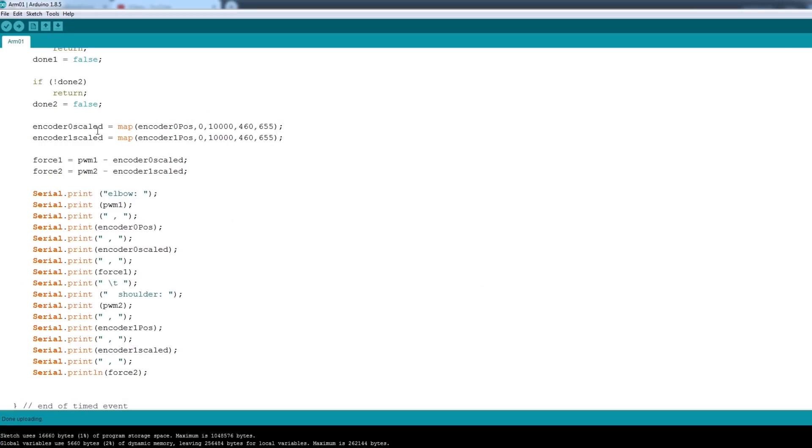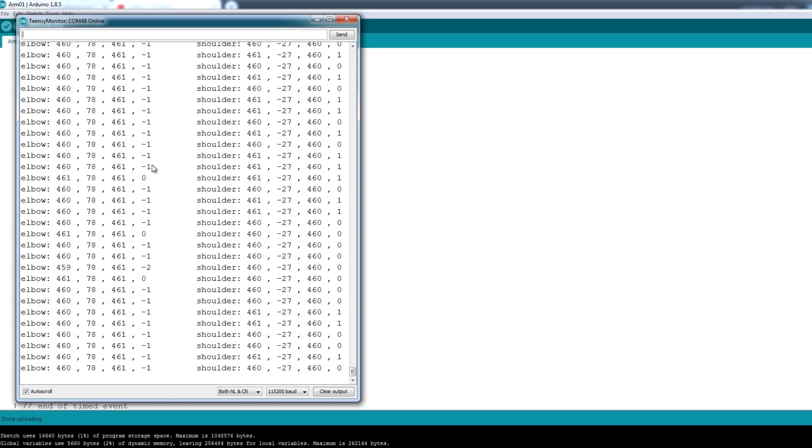Moving a step further on, I've now got a scaled value — I've just scaled down the motor encoder that has a really high encoder count so it's roughly the same order as the magnetic encoder, and it's actually pretty precise. Now we're calculating the force: the force is the difference between the top encoder (the absolute position) and the scaled version of the motor encoder. So if we look at the serial monitor, we've got some extra numbers — the force is in the far right column, and the other column is my scaled value.